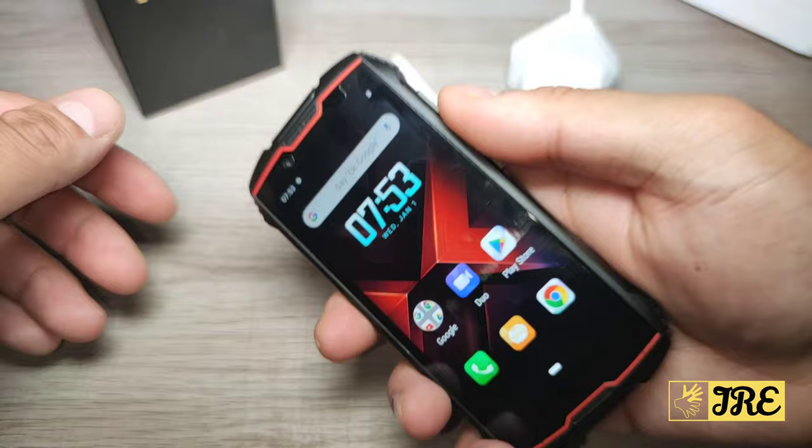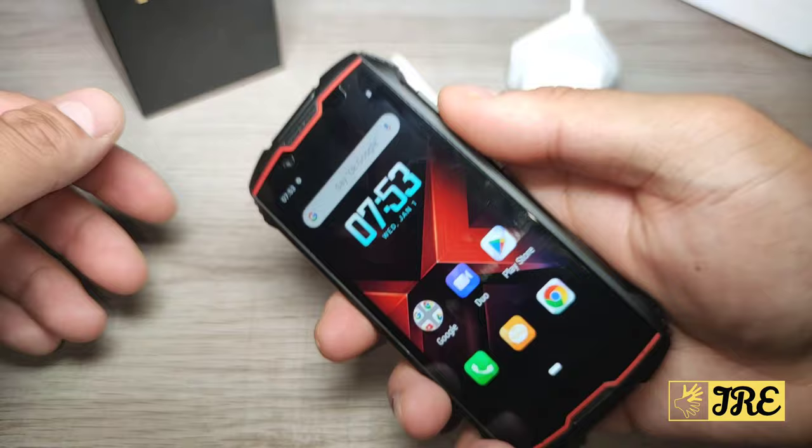But it is a budget phone and it does have a lot of good features — it's compact, easy to hold, and not that heavy. For the price of less than £100 I do highly recommend it because it is worth the price given all these features. Thanks for watching — please give a like and subscribe.